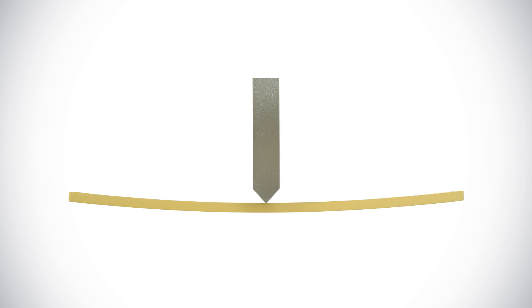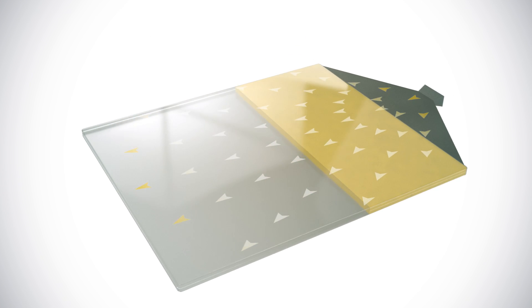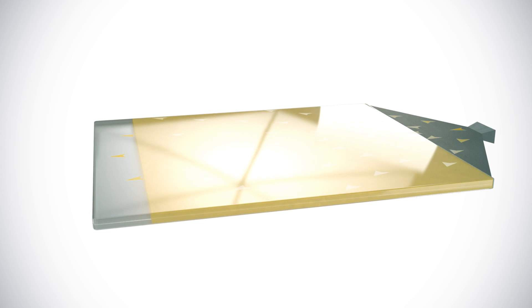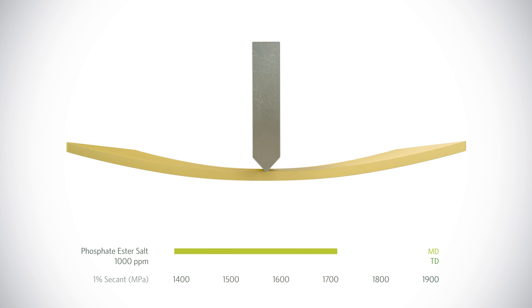Because the flex bar test applies force at a right angle to that axis, it results in a favorable yet unrealistic score. Real-life polypropylene applications don't have a uniform machine direction and are subjected to forces from multiple angles. The bi-directional plaque test provides a more realistic insight.